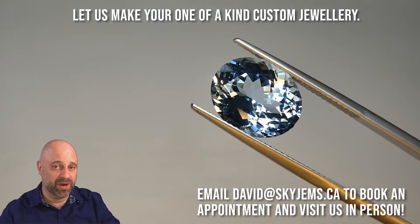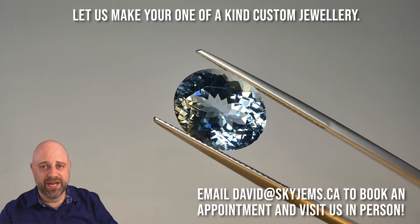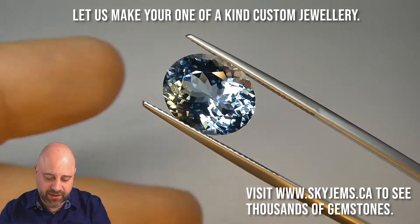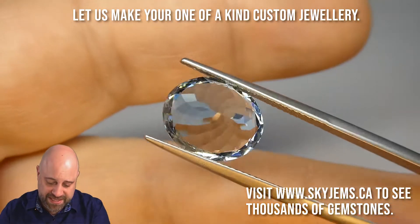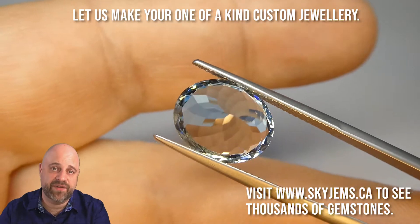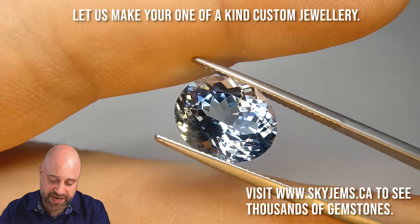Back to this incredible gem. I'll put it into a pair of tweezers for you so you can get a really close-up look at just how stunning the piece is. Take a look at that — what a wonderful gem. Exceptionally clean. Eye clean. Very near loupe clean under 10 times magnification. Truly an exceptional gem.